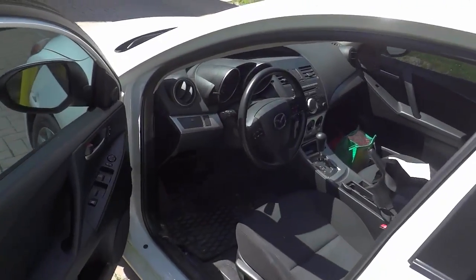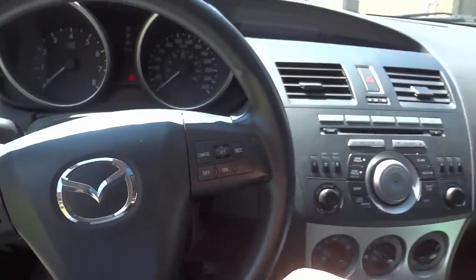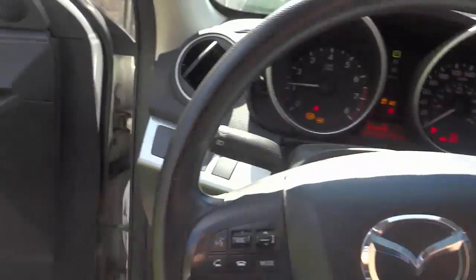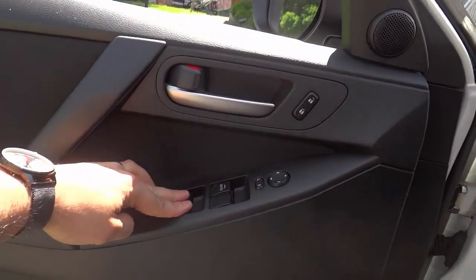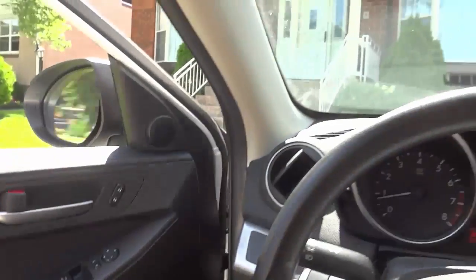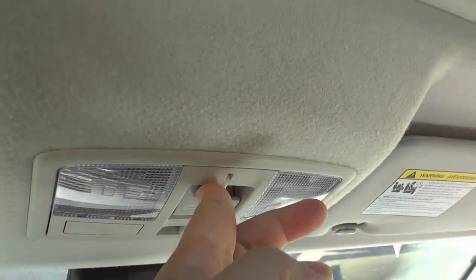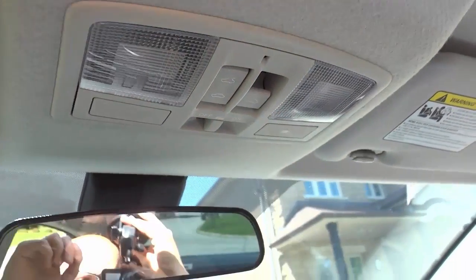Once you've let all of the heat — all of the insane heat — come out of the car, you want to get inside the car and turn the car on. You want to roll down all of the windows — the two front windows and the two back windows, all of the windows. If you have a sunroof, you want to open that up as well, so I'm just going to crack open this sunroof. You want to basically get as much air circulation as possible.